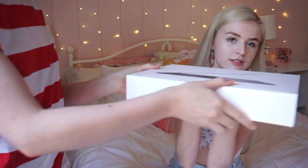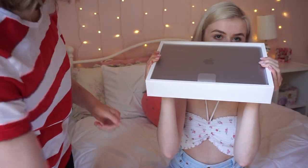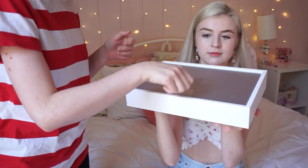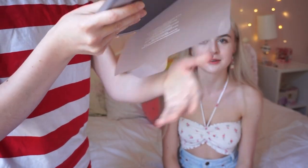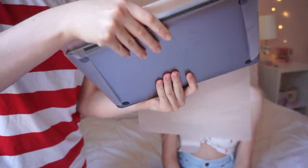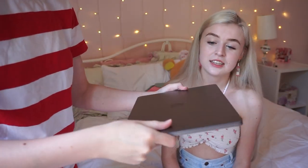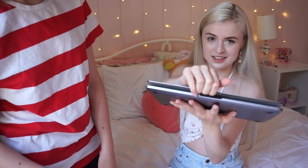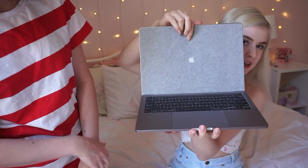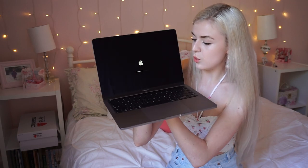I'll hold it and you can take the lid off. Oh, it smells good, oh my gosh — a fancy sleeve. There we go, now she's wearing it. It's so shiny. It is very shiny. Let's open it. Oh my gosh, it turns on right there — it turned on already? So this is the new MacBook Pro, with the touch screen.